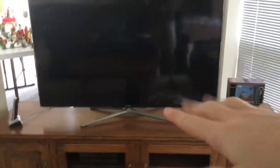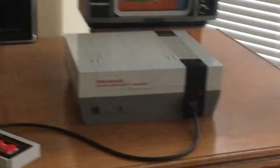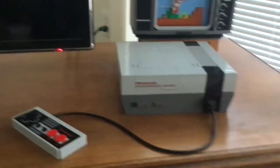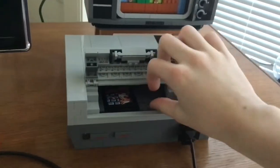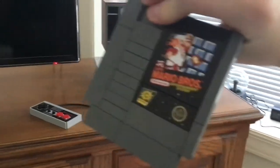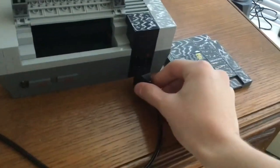Starting things off with the tour, we got my TV on this stand and right underneath we got my PS4. Got my PS4 controllers, and right beside the TV is the Lego Super Mario Nintendo Entertainment System set. You can see inside there's actually a cartridge — the Super Mario Bros. NES game cartridge — and the controller allows you to connect it to the system.